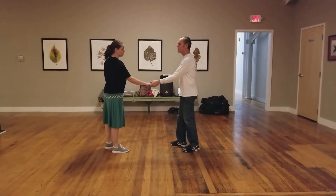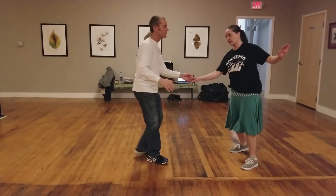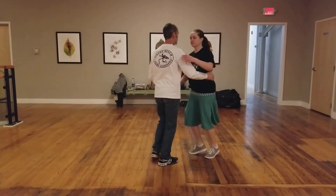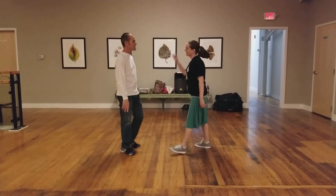And then the last one that we did was Frenchy Scoots, where we did a half of a swing out and then scoot to the side. So the other way, it looks like this. 1, 2, 3, and 4, 5, 6, and 7, and 8. And that's it. Thank you.